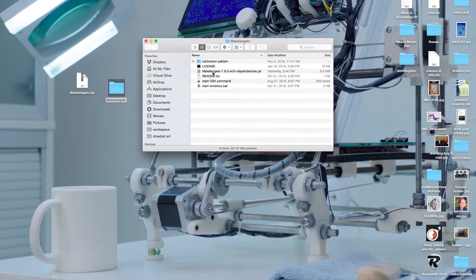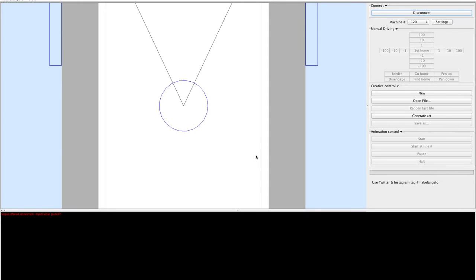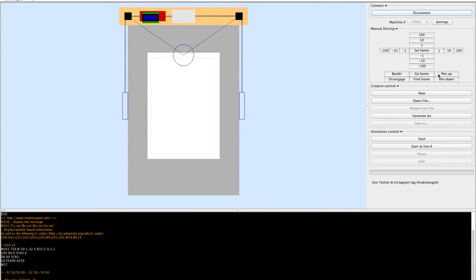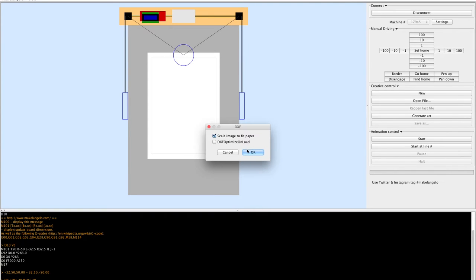Now we're opening the download from marginallyclever.com and starting the Michelangelo software — this is version 7.9. Because the robot has power and is plugged in, it can be found. Now we surf to the download folder, and there's a calibration file inside. Here it is — this is included with the software download. This step is optional.